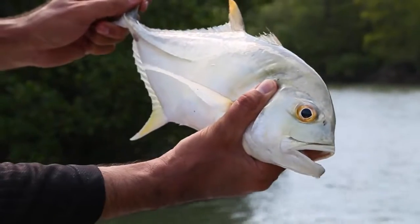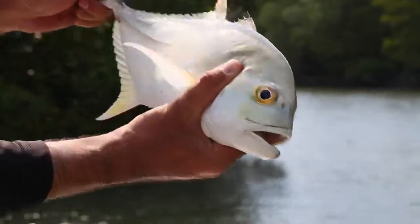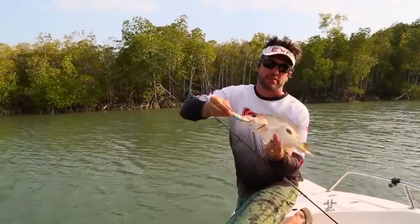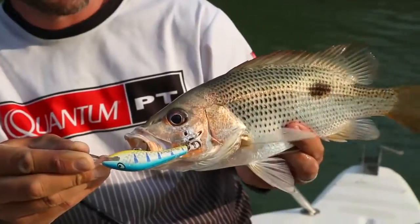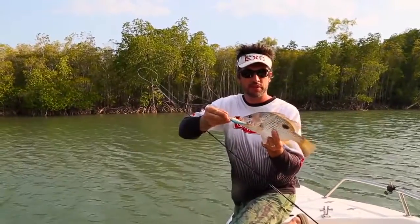Here we've got a trevally — you can see that you can catch a huge variety of species by casting hard bodies into the snags. Here we've got another species: a little fingermark. These guys grow a lot bigger than this and they're really good fun to catch.